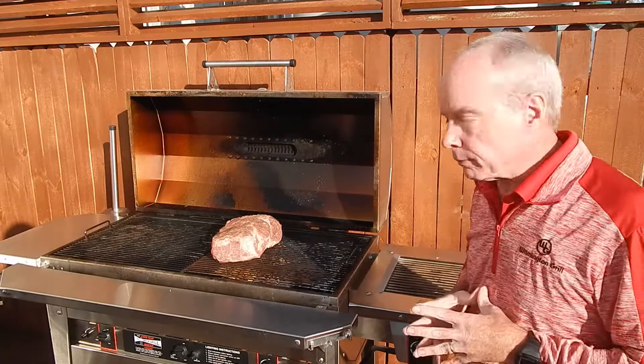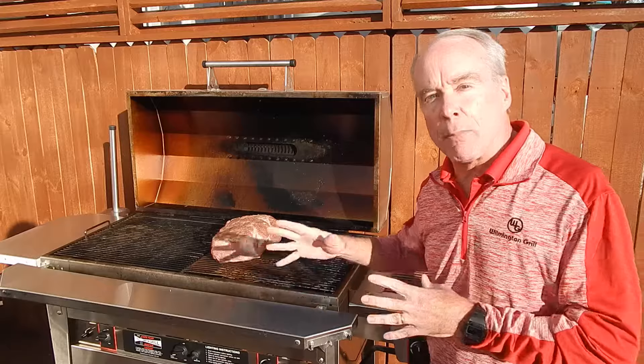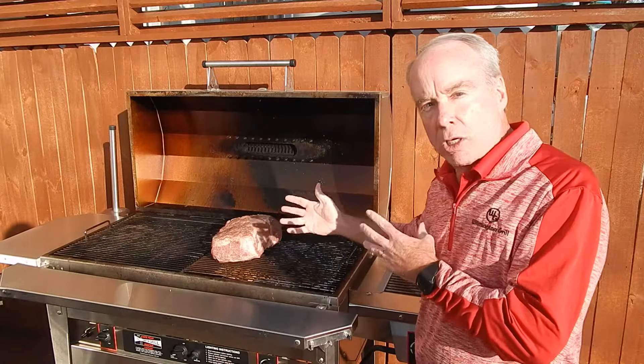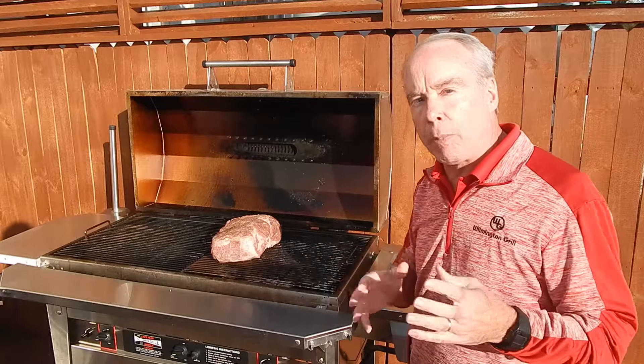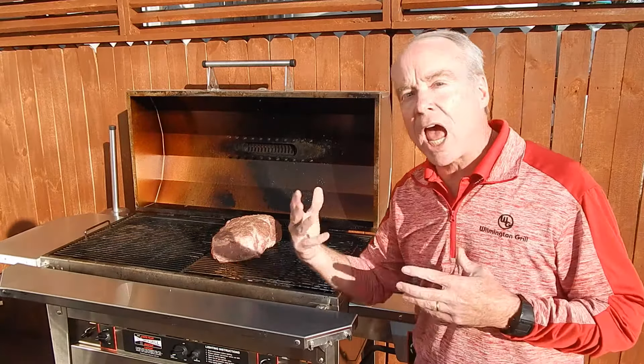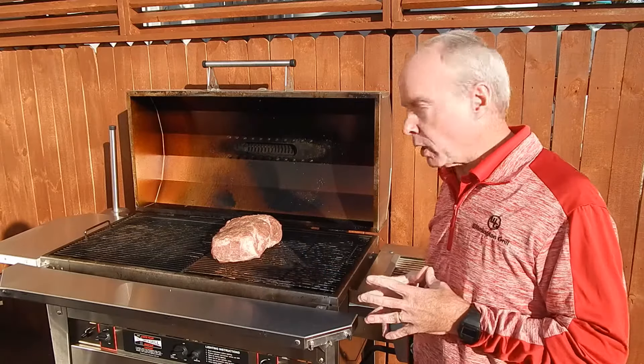So let me tell you what we've got going on here today — we've got a Boston butt set up on our Wilmington Grill Master. We're going to be cooking this Boston butt throughout the day and we're going to come back to you periodically to show you how it's done. But before we get started, let me tell you how we prepared to cook on this Wilmington Grill.